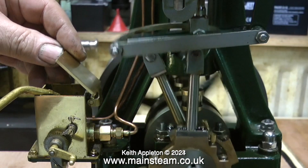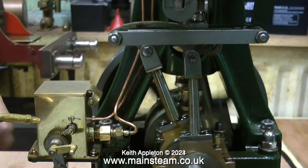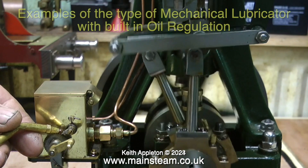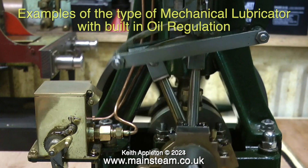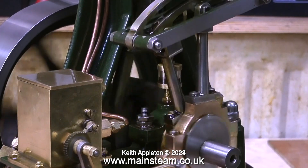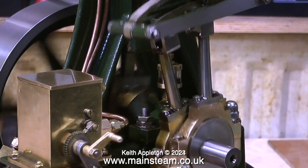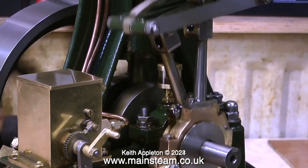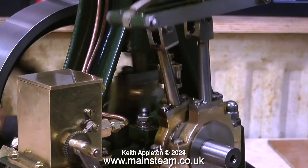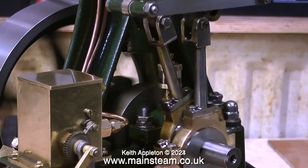Mechanical lubricators on steam engines can be problematic. It's well known that they're not always the most reliable device, but generally speaking, once you get them to work okay, they just carry on working. On this type of lubricator, the amount of oil pumped out per revolution can be altered by the large nut on the right-hand side. So if the lubricator is delivering too much oil, I can adjust this nut to control exactly the amount of oil delivered to the cylinder with every revolution of the pump.